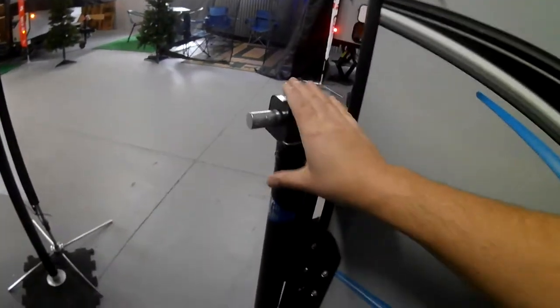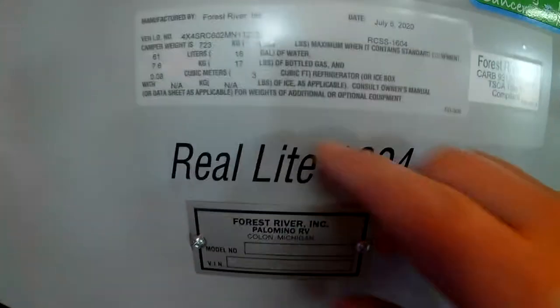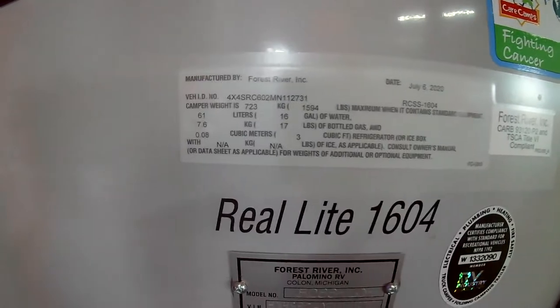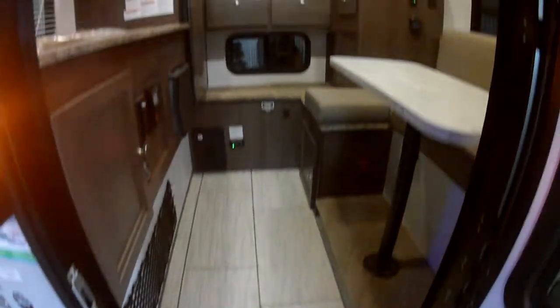Now these aren't manual jacks, but you can upgrade to electric jacks if you'd like — that is always an option. One of the biggest things to consider with a truck camper is your cargo capacity on the bed of your truck. This camper is just shy of 1,600 pounds, so you really want to make sure your truck's cargo capacity can handle that and have some extra room.